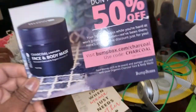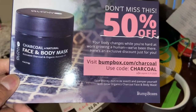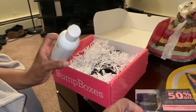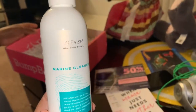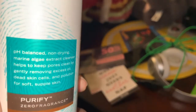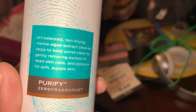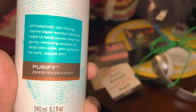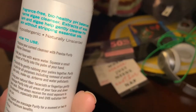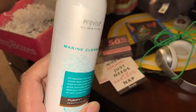They do have a lot of promotions, they're always trying to sell something. There's a face and body mask, and a marine cleanser — for pH balance, non-drying, algae extract cleanser that helps keep pores clear and removes dead skin cells. It's a face cleanser. It says replace your current cleanser with Previce Purify Marine Cleanser.